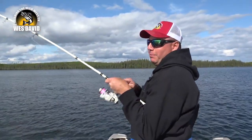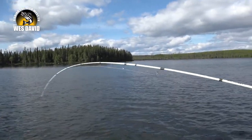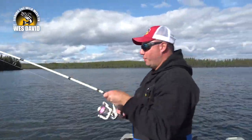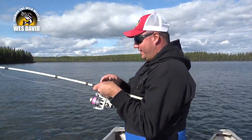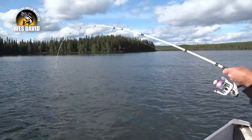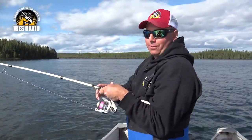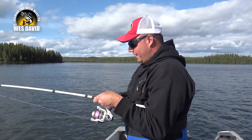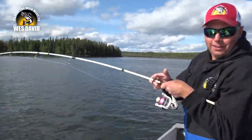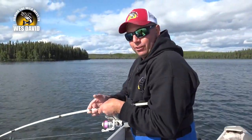Fish on with the Buzz Bomb! 44, 48 feet of water — man, he hit it hard. Wow, you want a lot of fun? Bring out your northern pike rod, 15-pound braided line, and a pocket full of Buzz Bombs and start jigging lake trout.